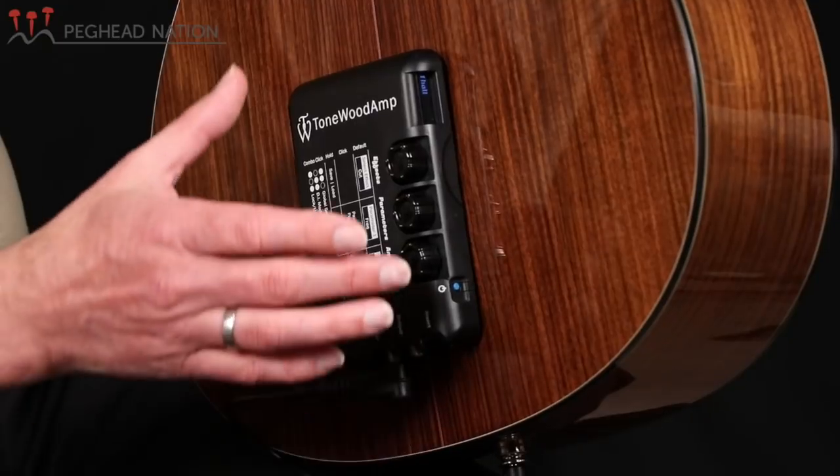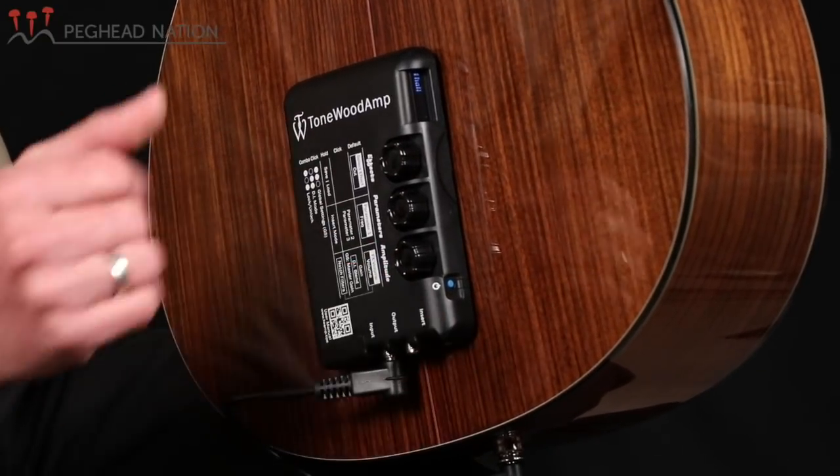Fundamentally, there are eight types of effects built into this unit: three reverbs, a tremolo, a delay, an auto wah, a Leslie simulator effect, and the stock configuration includes an overdrive function. But there's also a way to load additional effects. In this case, I've replaced the overdrive with a chorus effect, which I think is more appropriate for an acoustic setting, and I'll show you that later.